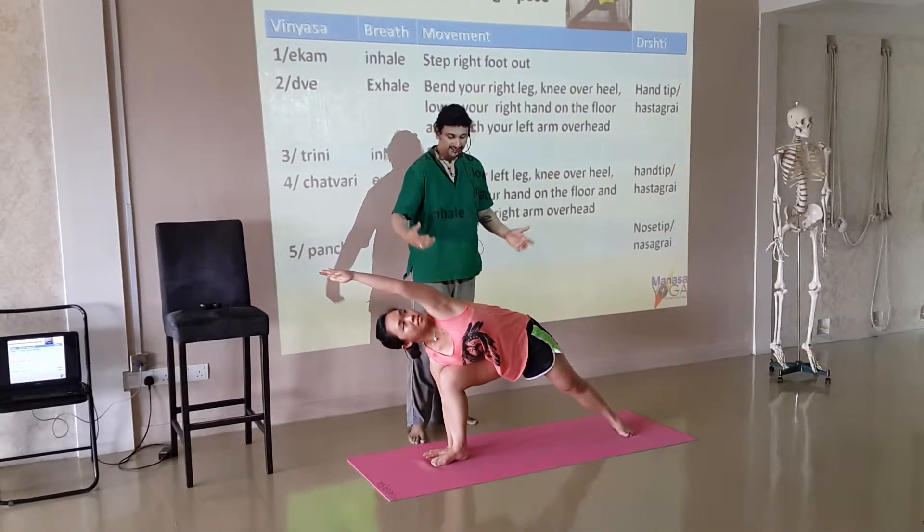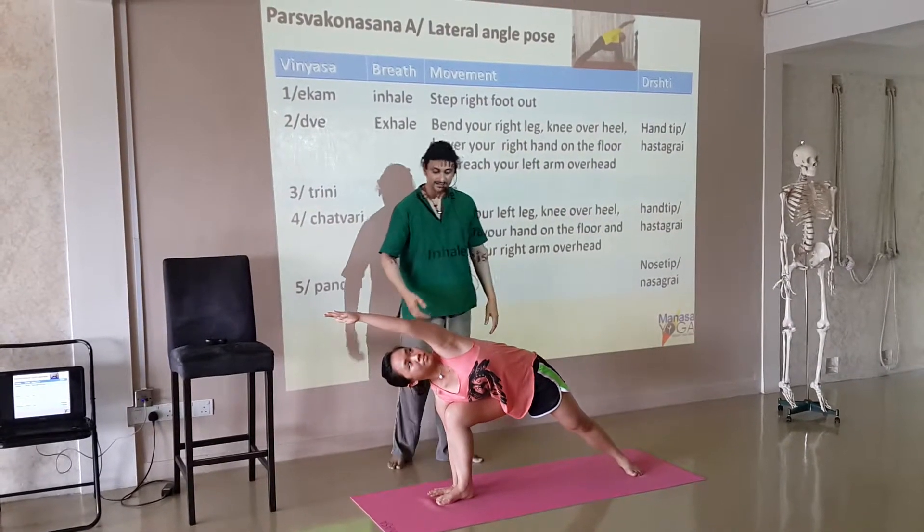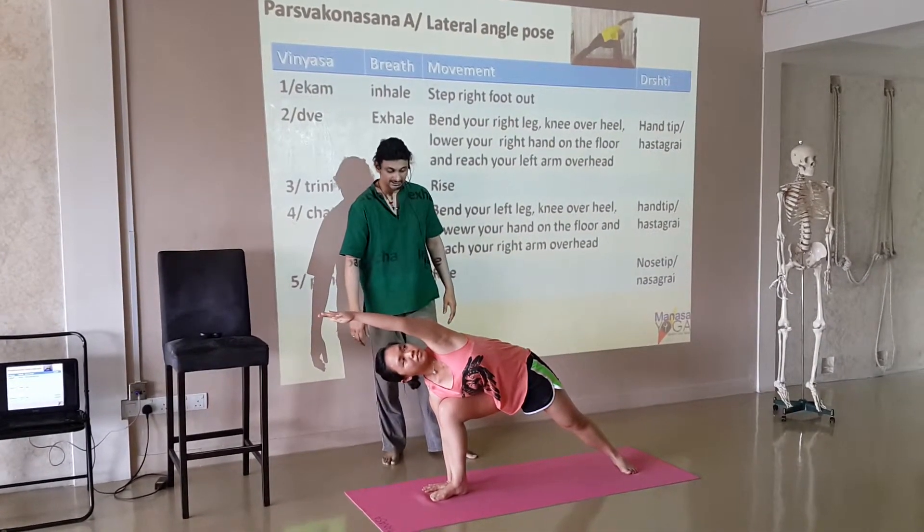They are breathing there 5 times, and when teaching them initially, they might stay there for a minute while you give them more bio-mechanical instructions.